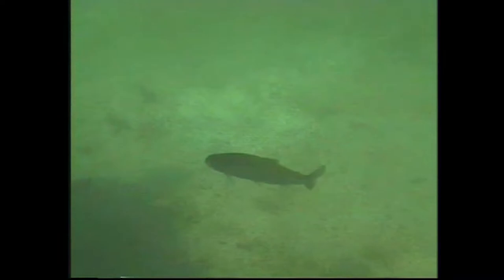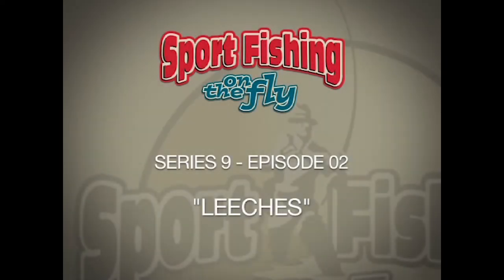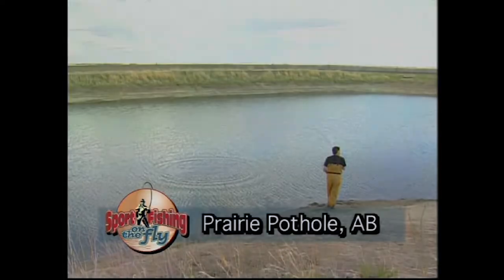Leeches can be found in almost every lake, and while they are not at the top of a fish's list of favorite food items, fish will take them when there's not a lot of other food available, and they'll take them if the opportunity arises. Brian Chan tells us about leeches, and Don ties a killer leech fly. Fishing leech patterns — that's today on Sport Fishing on the Fly.